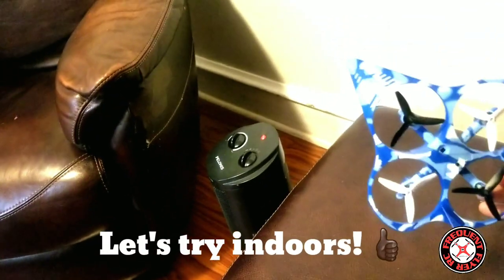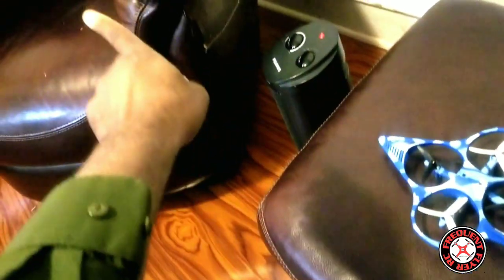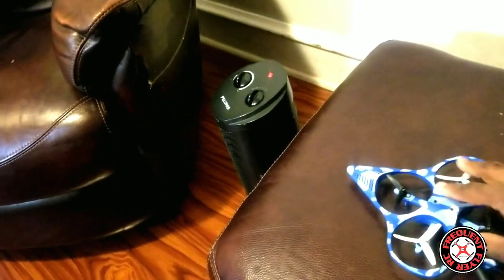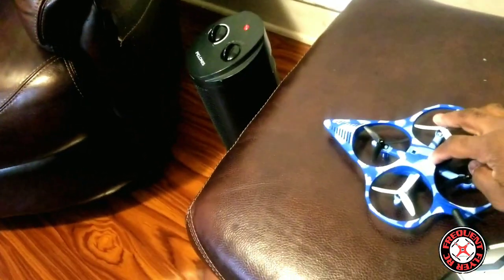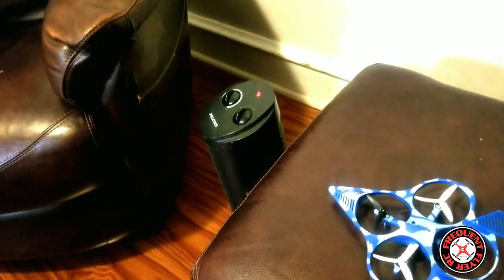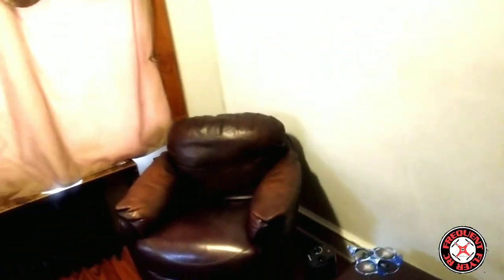Quick indoor flight. Be mindful of which direction you have this facing when you turn it on. I want my heading to be in front of me, so I'm going to make sure the craft is facing that way and turn it on here. The heading should be set now — let's pick it up.